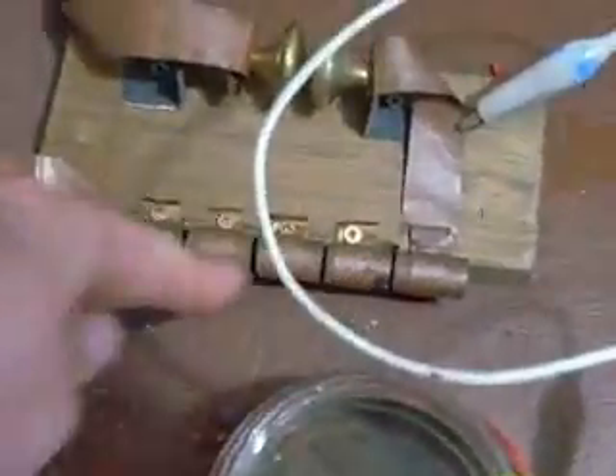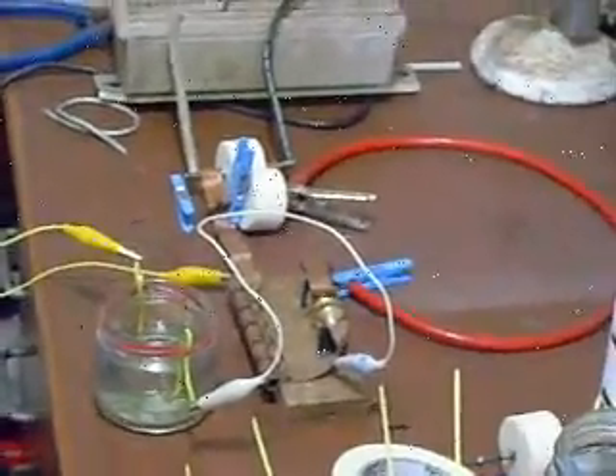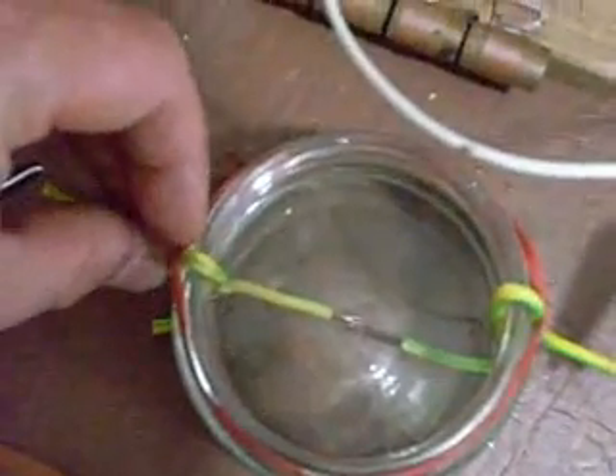I'll try the same spark gap distances without the spark plug, just with the copper. Just with the copper, it's a bit finicky getting the tolerances right on the spark gap.